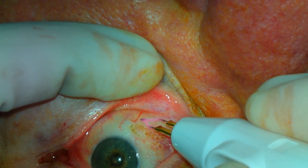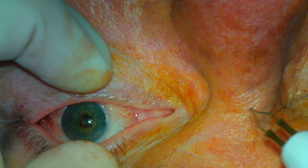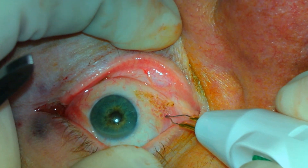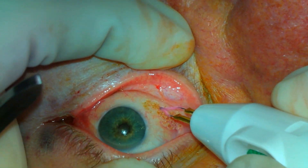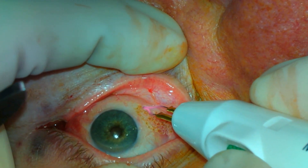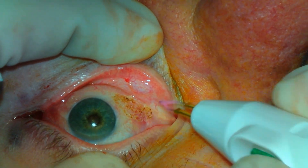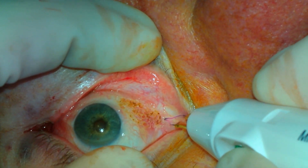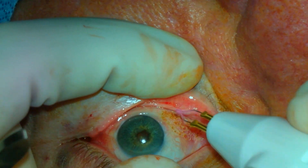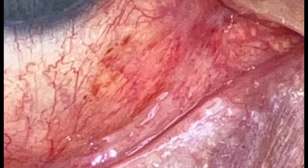The patient will apply antibiotic ointment to the area three times per day for a week. They will follow up in approximately two weeks for re-evaluation. The two photos at the end of the video show the areas two weeks after surgery. In general, patients will have some irritation after the surgery, but this is usually addressed well with the antibiotic ointment.